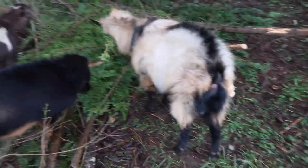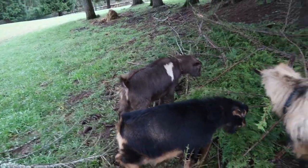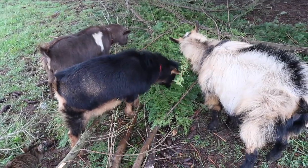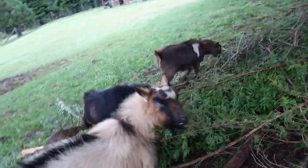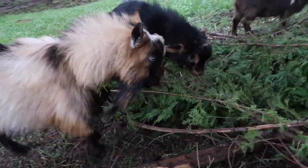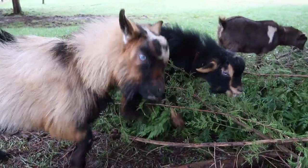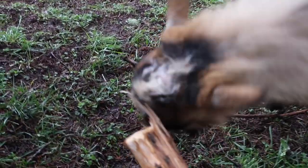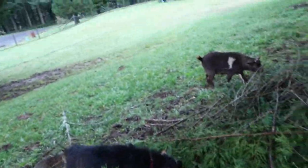We've got broadlipped in and pickles. Just this is by the gate - eating up all our tree limbs.